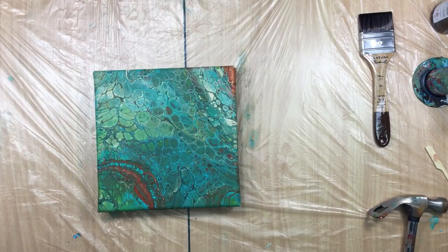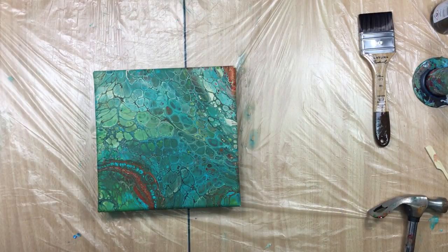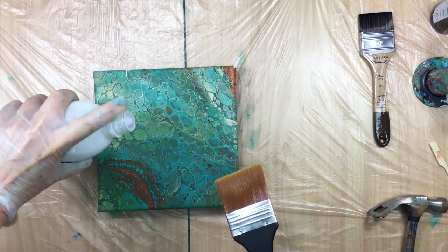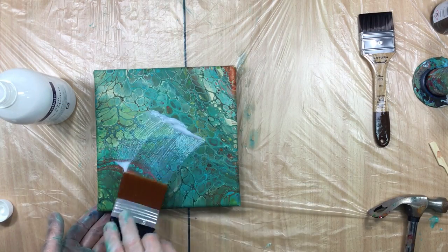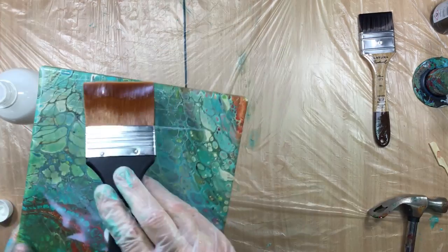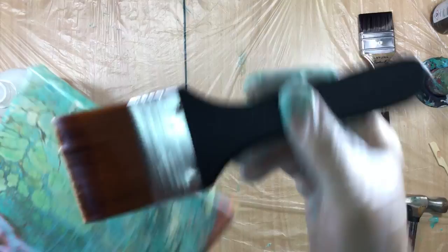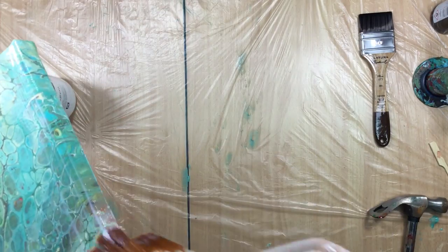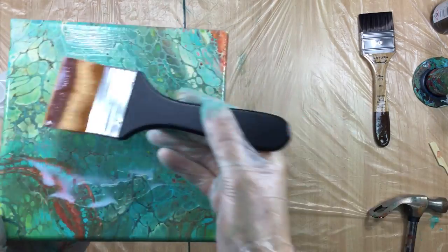What I have is the Satin Fluid Medium because we want some satin shine — not color. Now I'm gonna take my new brush and put this on there. It's white, but that's okay because it's gonna dry totally transparent. Wow, this brush is good, it really is. Yeah, I love it. I'm gonna order a whole truckload of this.